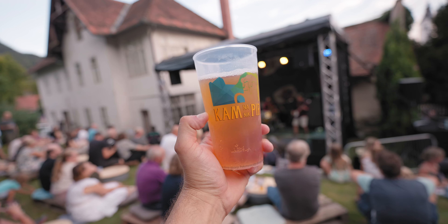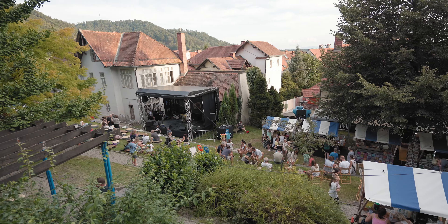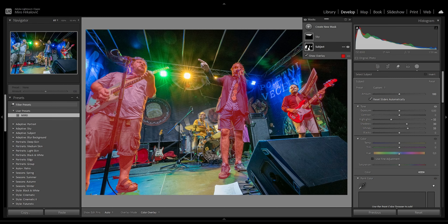Hey guys, today I'll be taking you to a photo shoot of a local event — something that I typically photograph. I'm going to take you with me and show a little bit of the behind-the-scenes of the whole photo shoot. Then tomorrow morning we're going to edit the photographs together. I'm going to take you through some of the mindset and ideas behind the photographs, and hopefully you'll get something out of this and learn something as well.